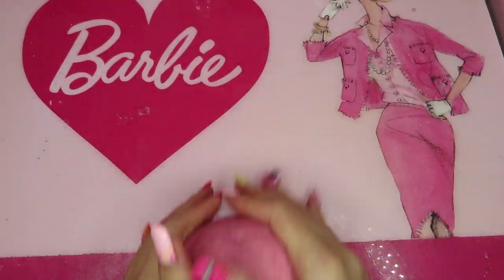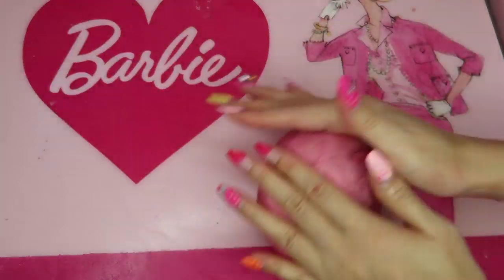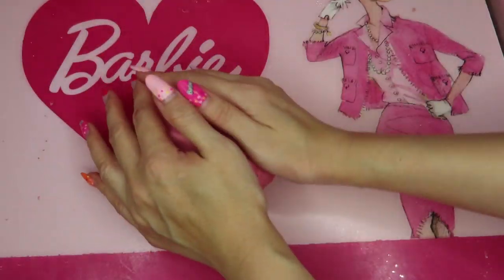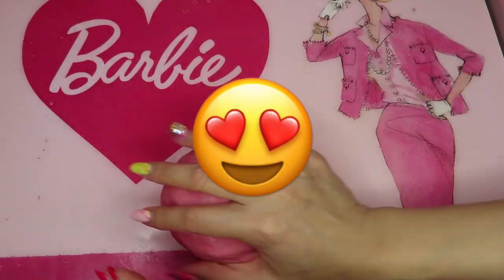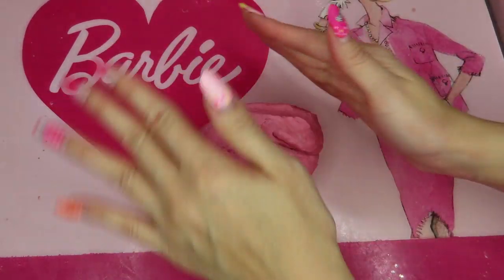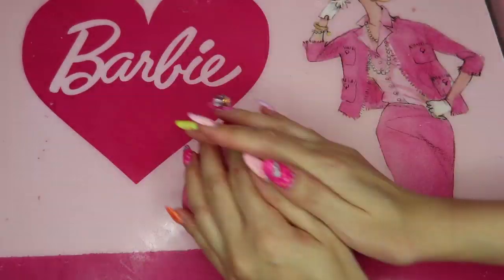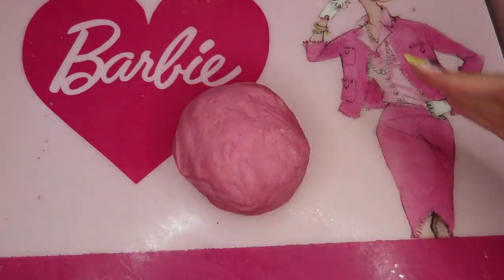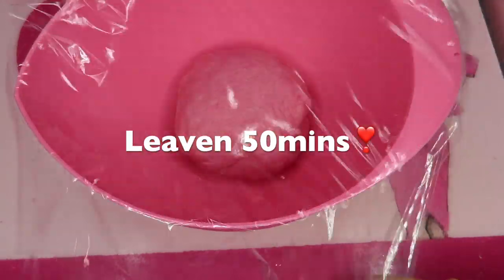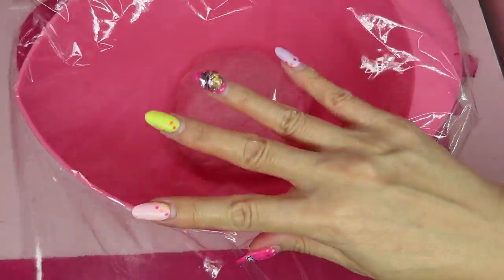Feels so good. Keep kneading for five minutes. The texture feels totally different from when I failed — this one feels way smoother. Really soft. Then leave it for 50 minutes. Oh my gosh, it takes time. Hope it's worth it.